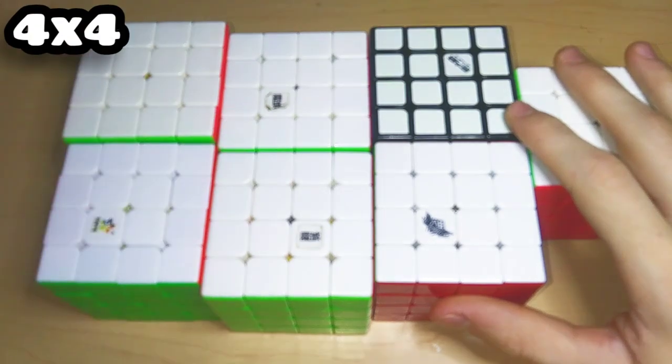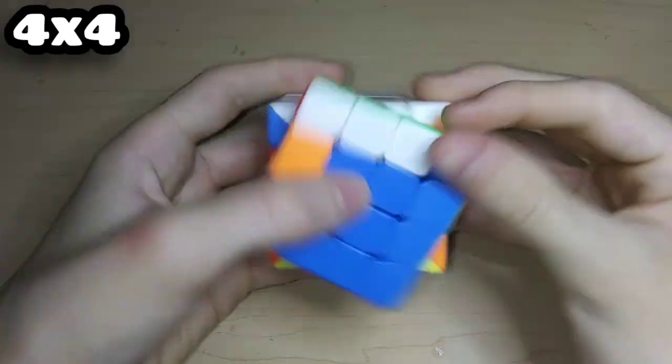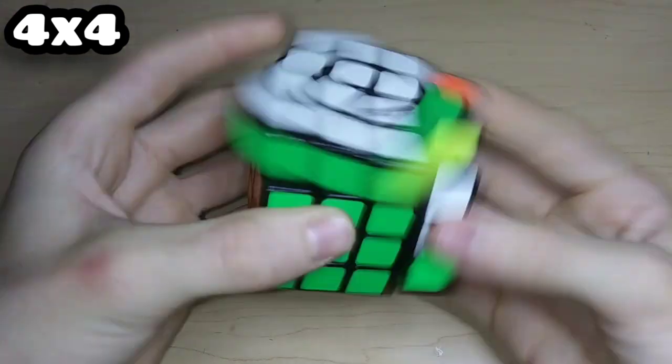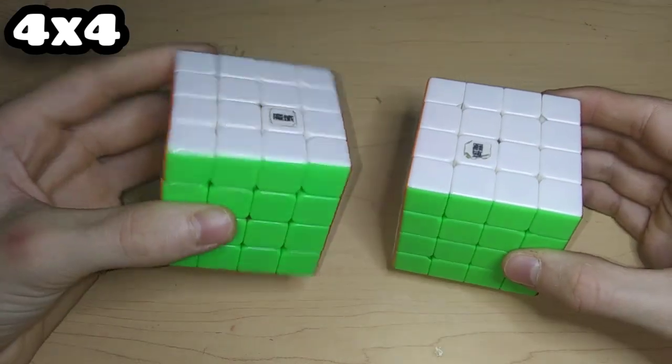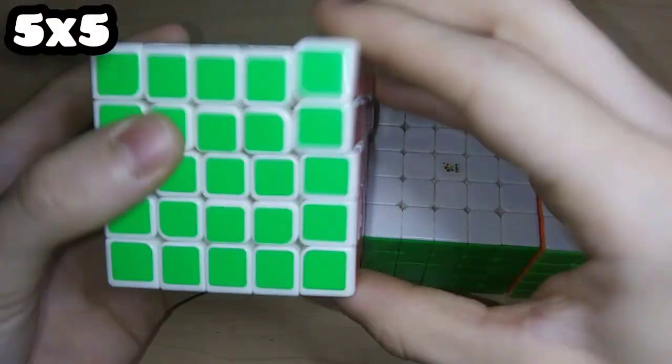Here are my eight 4x4s. This is the Cyclone Boys FeiWoo and the Cyclone Boys old batch. Here's the MeiLong 4x4 non-magnetic, the QiYi ThunderClap 4x4 V1, a really bad YuXin Kirin Black 4x4, and my only two magnetic 4x4s: the AoSu GTS V1 and the AoSu GTS V2M.